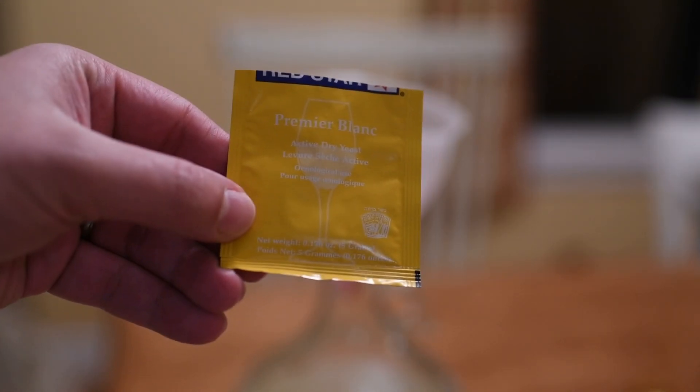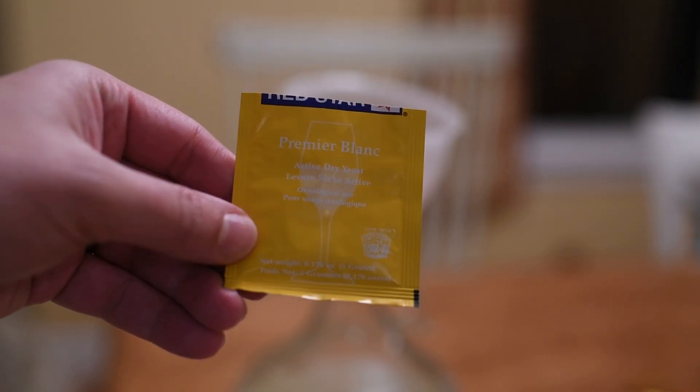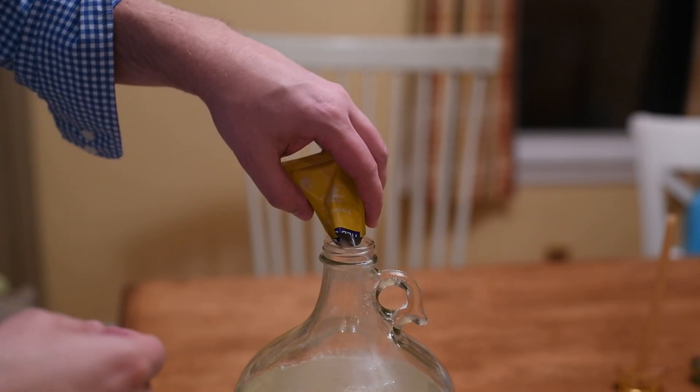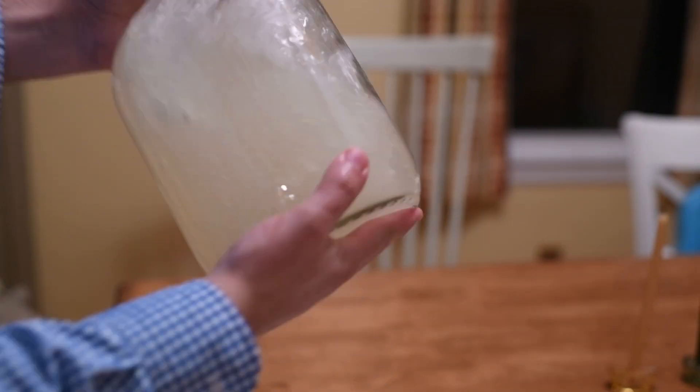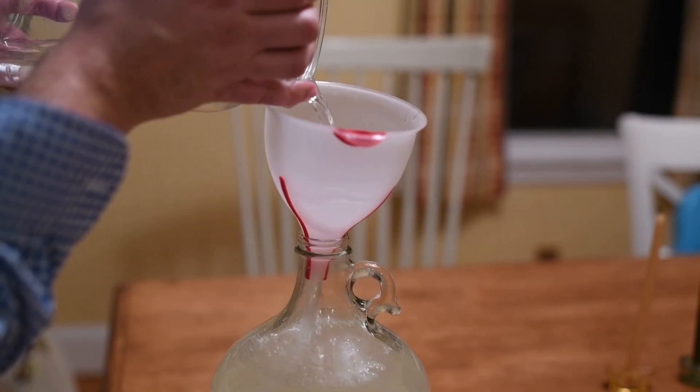Now we have to turn this sweet ginger tea into booze. God put me on this planet for two things: to get drunk and make ribs, and my blood alcohol level is lowering by the second. I'm using this yeast because it's the yeast I have — if I didn't have this yeast, I'd probably just use bread yeast. You'd use whatever yeast you like. I put about half the packet in and gave the jug a good shaky shake, then poured in some fresh filtered water to fill the jug up to the neck and shook it with the cap on again.